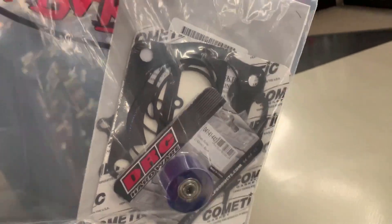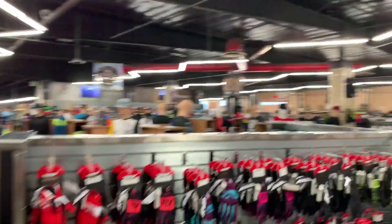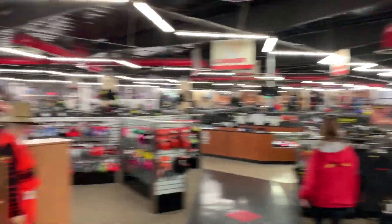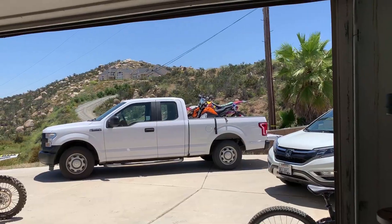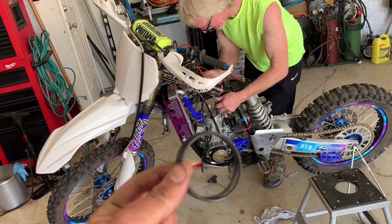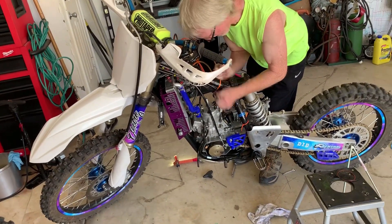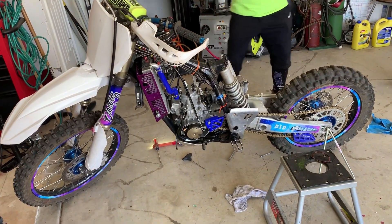Let's get some parts. This place is huge — it just goes on and on and on. Got those two loaded up. Working on the YZ right now — got some gaskets and some stuff, did a couple repairs. I'll save that for another video, but basically this thing is going to be back in action soon.